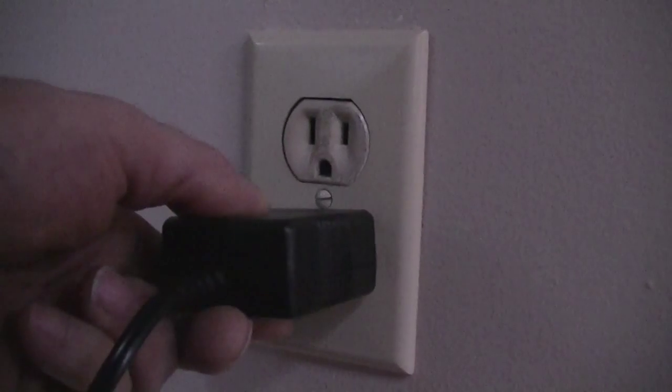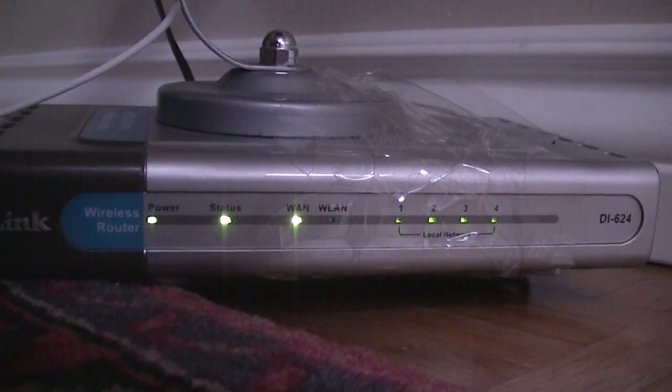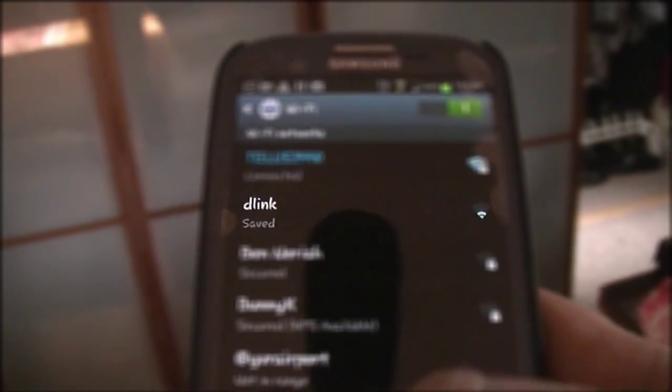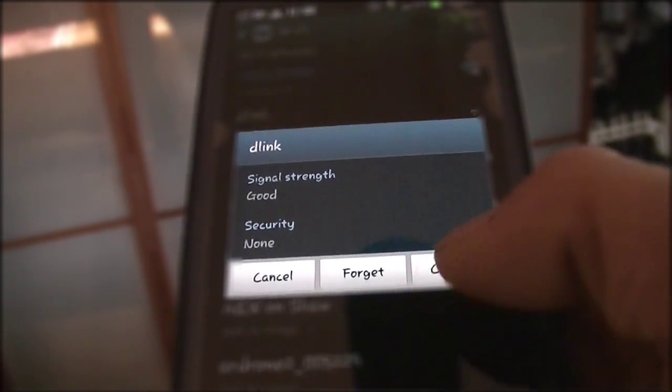Plug it into the socket you're trying to find. Now you get your smartphone — I'm going to be using an Android, but similar stuff should be available on iOS. First, you're going to need to make sure you're logged into that wireless network you've just set up. You may need to hit scan. There it is — that's my D-Link. I'm just going to connect to this.